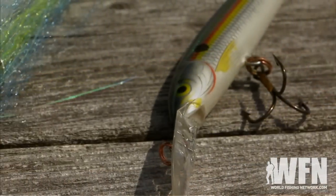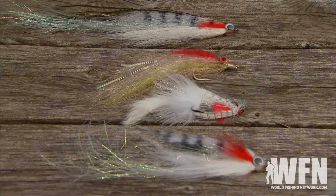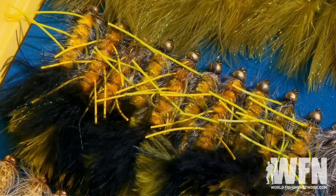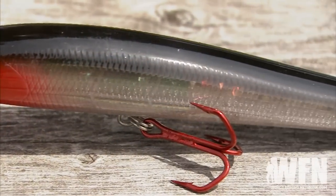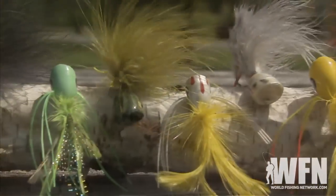Bass flies are the same — they're also made to replicate the size, color, and relative action of baitfish. The only difference is that the flies are made from feathers, fur, and synthetics, whereas lures are usually made from plastic or wood. The same comparison applies for other food sources for bass, things like crayfish, mice, and frogs.